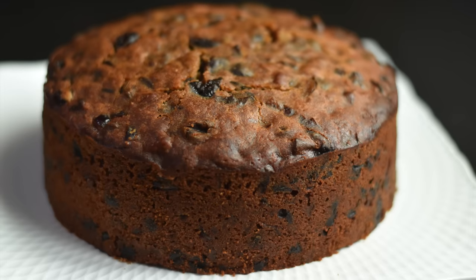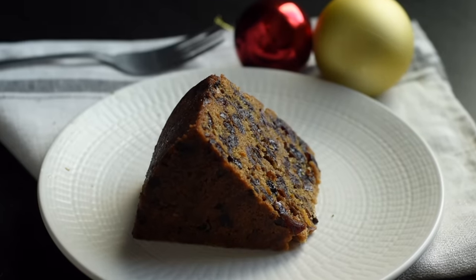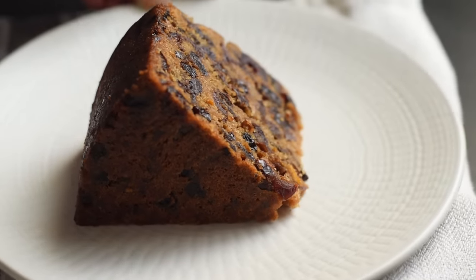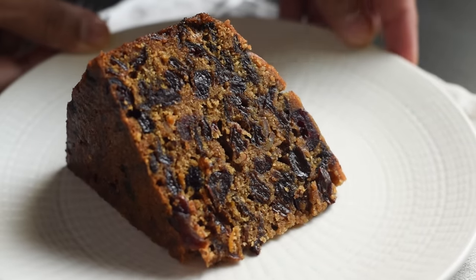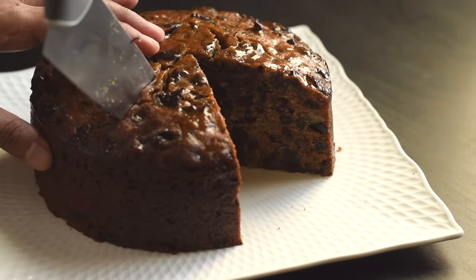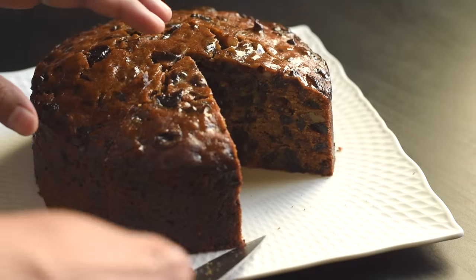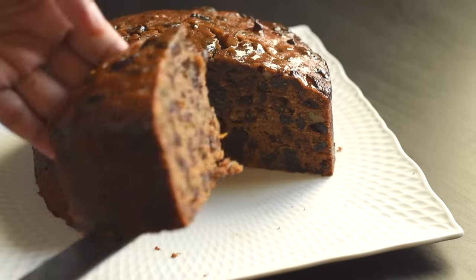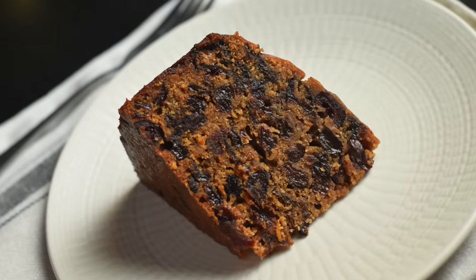Fruit cake is a delicious and easy recipe enjoyed all over the world. This fruit cake is a simpler and easier version of the traditional fruit cake. The cake is filled with loads of juicy, plumpy raisins and many other dried fruits, with a beautiful aroma of spices. The dried fruits are boiled in liquid to soften and plump them up before being added to the batter, making this fruit cake so moist even without any prior soaking. It is also one of the least messy ways to make a fruit cake.